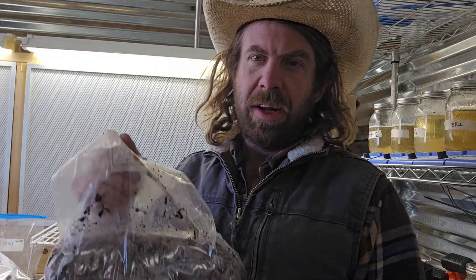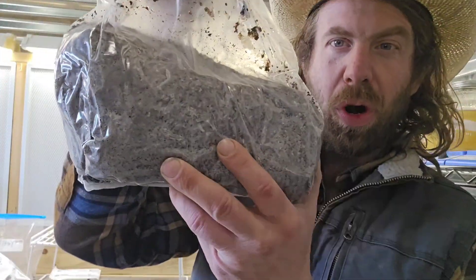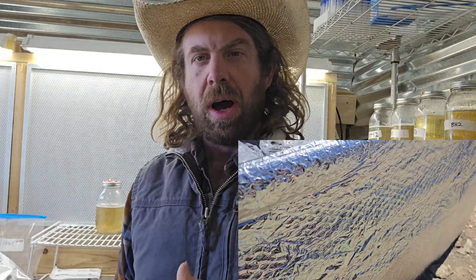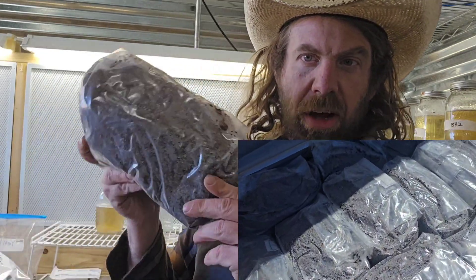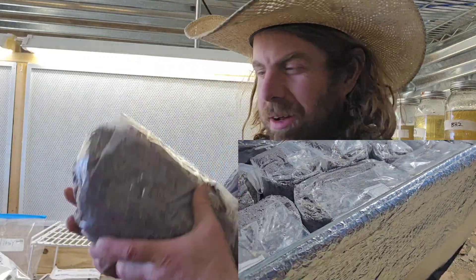Yo, what's up everyone, Mike here coming at you from the mushroom lab. Look at this — I got some coco coir and some vermiculite I just prepared. I did a big batch of it actually, so I'm going to show you guys today how I like to make big batches of bulk contamination-free coco coir and vermiculite.